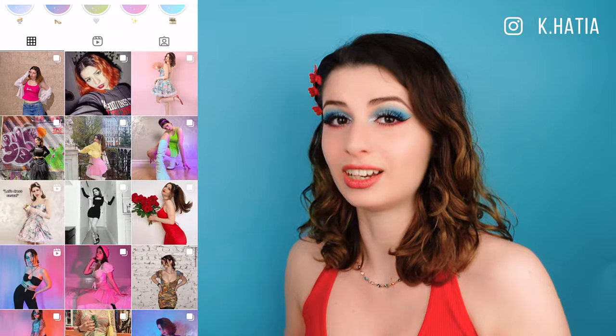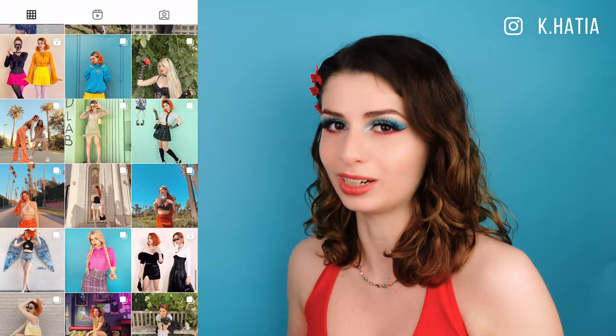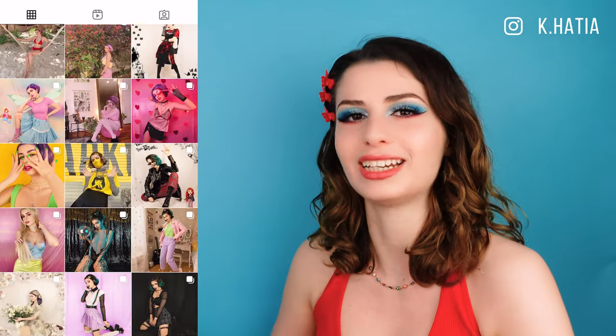Hello everyone, my name is Katia and today I'd like to walk you through my process of styling bright colors. I know that super saturated bright colors can be a little bit intimidating to work with, especially if you're used to wearing more neutral toned or all-black outfits, but I personally cannot for the life of me stick to one color family, so if you'd like to find out how to incorporate more vibrant shades into your personal style, then stick around.